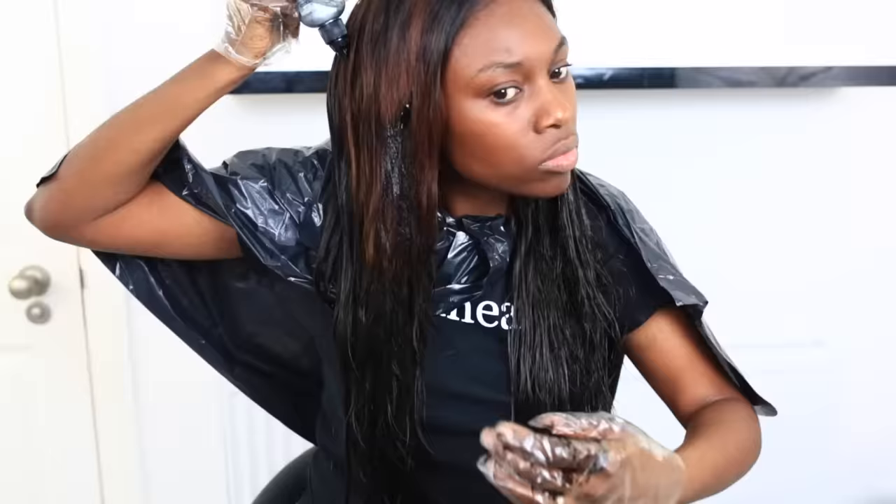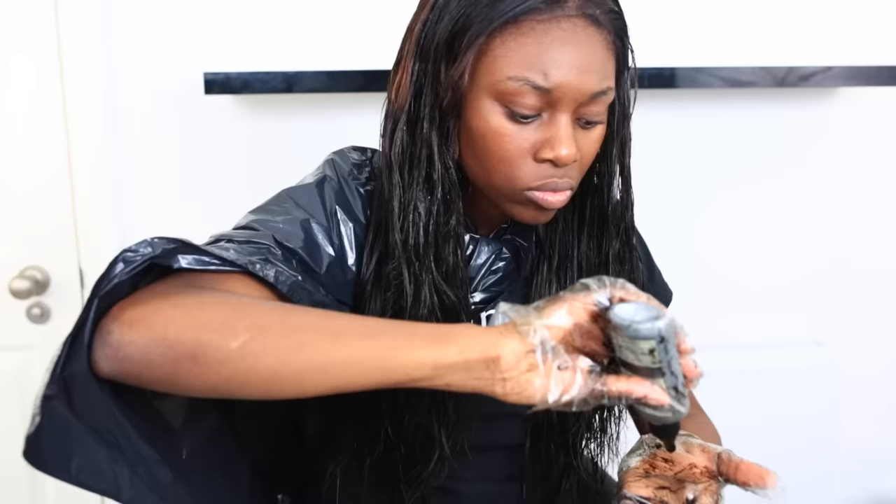I went ahead and focused on the ends of my hair first because they were the lightest, and I really wanted them to be as dark as possible so the hair didn't look too harsh. The applicator bottle was so easy — I just squeezed it. I thought there wouldn't be enough to cover my whole head, but honestly there was so much product.